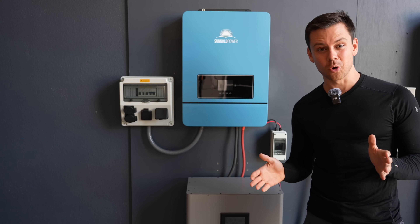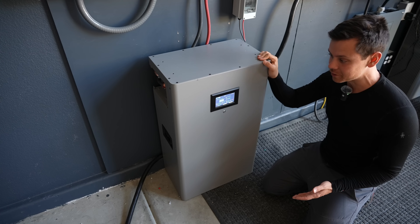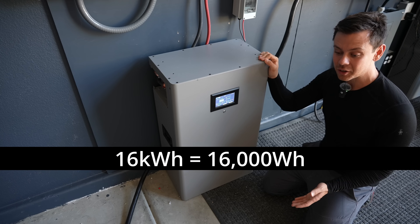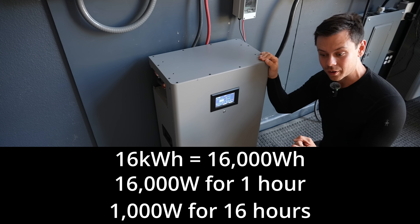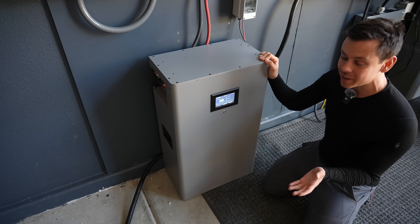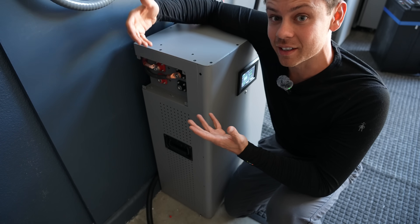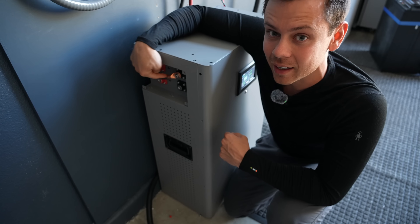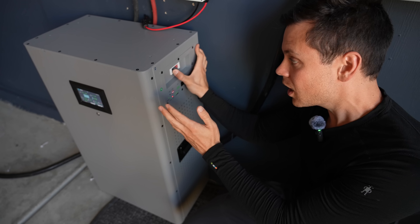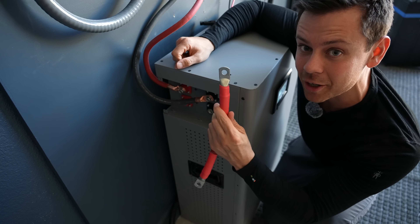Today we're going to do a crash course — I'm going to go over the major components and what you need to know. First, you need a large 48-volt battery. These are getting cheaper every single day. This one has 16 kilowatt hours, meaning you can run 16,000 watts for one hour, or 1,000 watts for 16 hours. Every battery has a positive and a negative terminal — that's how we connect it to the system. We have a negative (black) and a positive (red). Before you work on a battery, turn it off using the main breaker. Once the battery is off, you can safely connect the battery cables.